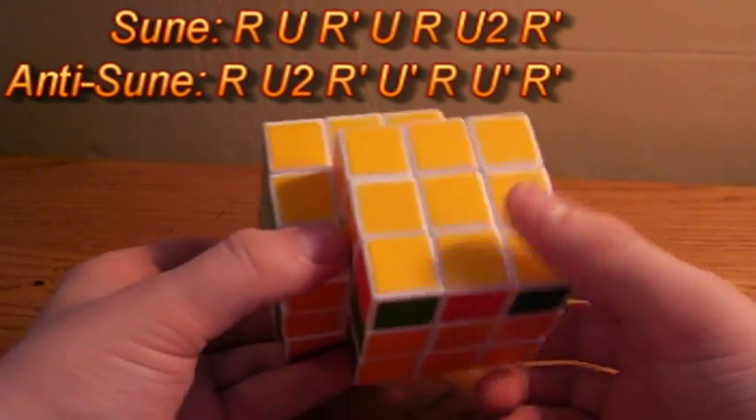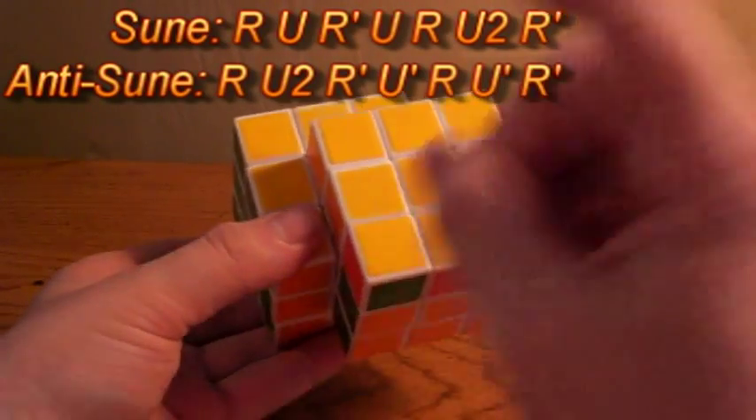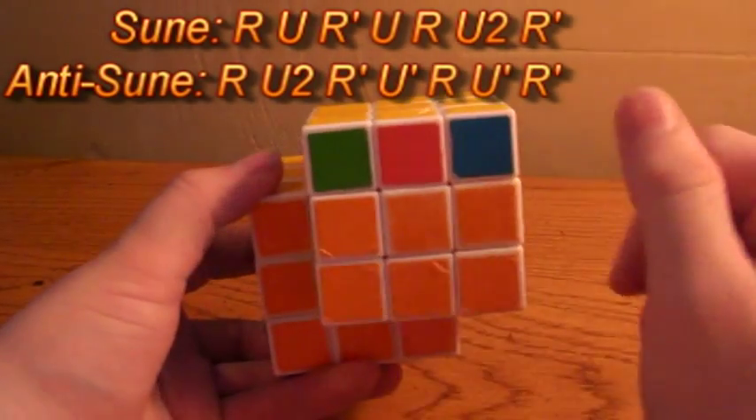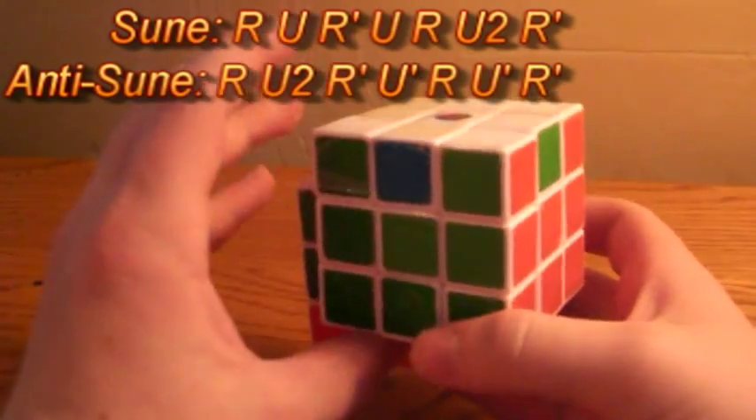Now, if you please click the link at the bottom of the screen or in the description, you will be taken to the fourth and final part of this tutorial, which is the PLL step on each cube.